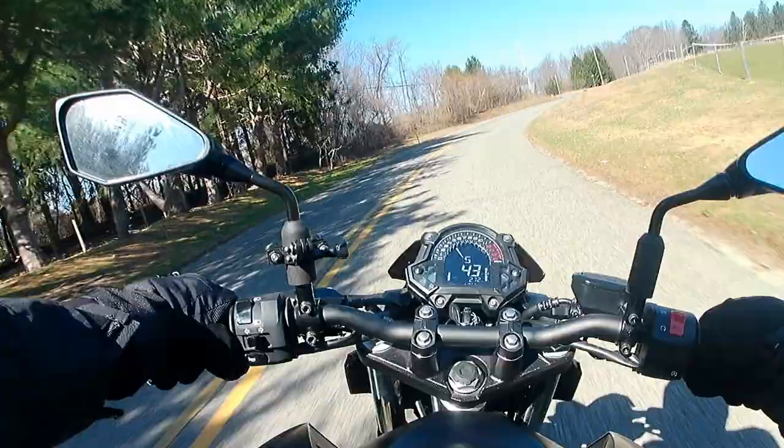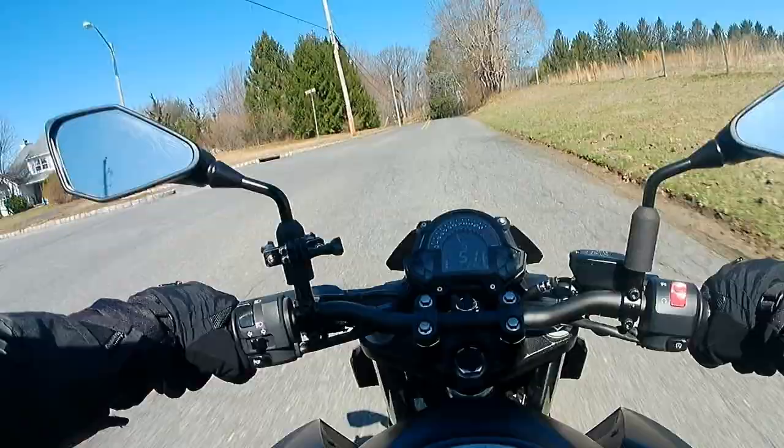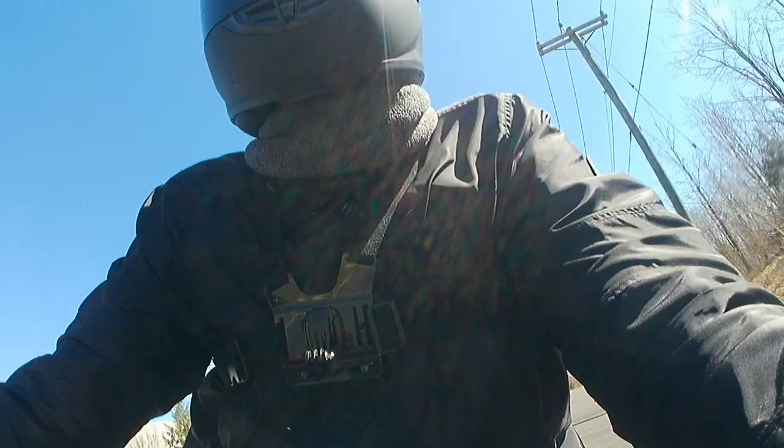I have just one negative to report so far, and it's the mirrors. They're great for seeing the lanes on either side of you, but I can't see anything behind me without leaning out quite far. It's not horrible, but I've already started looking at some aftermarket replacements.